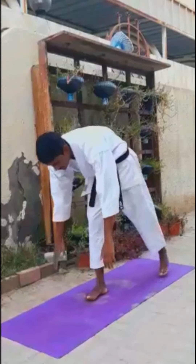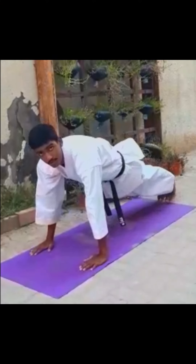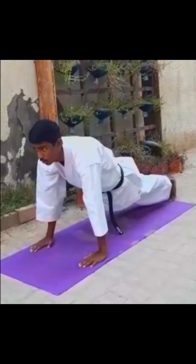Immediately after that, change to push-ups, from 5 to 15 times. Normal push-ups.